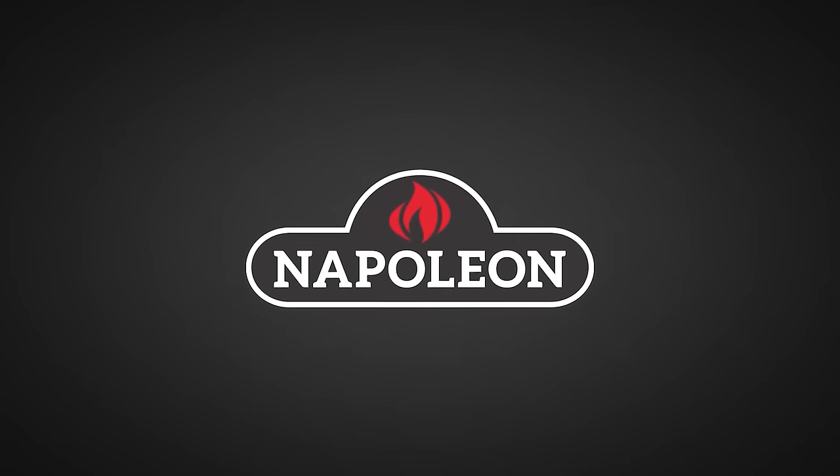Big thanks to Napoleon Grills for sponsoring this episode. This is my family favorite recipe for porchetta.